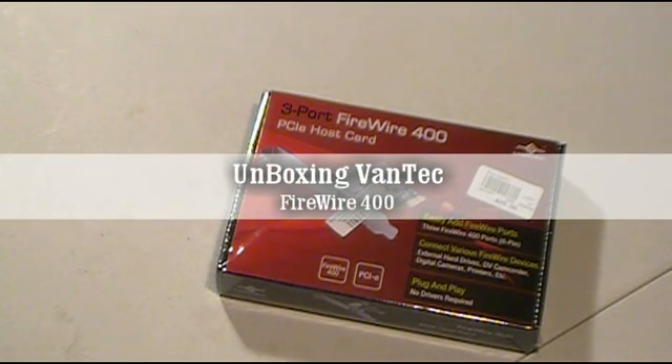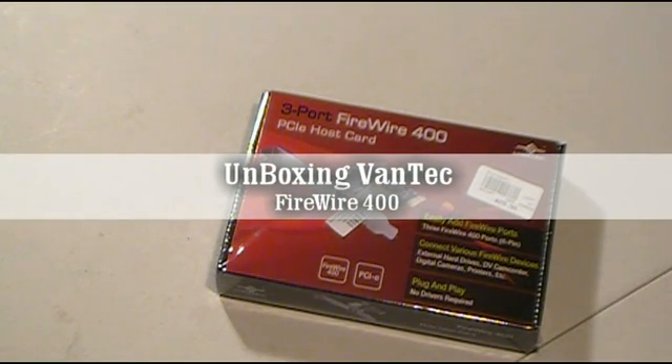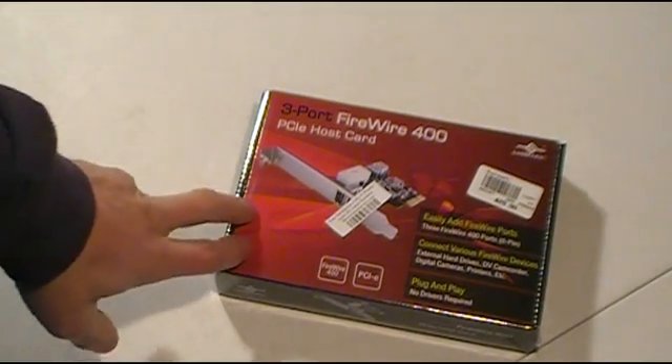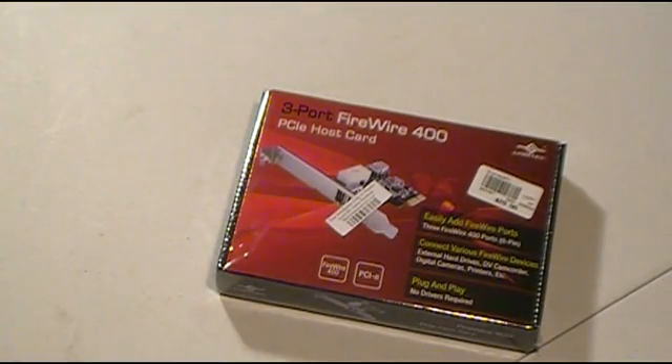I've got a PreSonus Firebox, which is a Firewire audio interface you can record onto a digital audio workstation like Sonar or any of the Cakewalk products, or a variety of other DAWs out there. I don't do a ton of recording anymore — it's one of those things I want to do — but I've had this thing for a long time. So when I'm building my new system, I had to get a Firewire card to support that device; I'm not going to go buy new audio equipment.